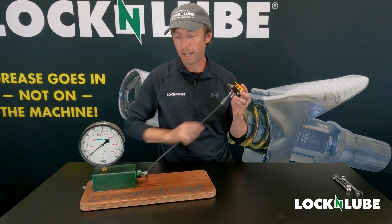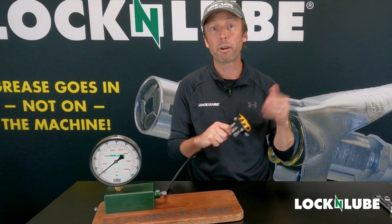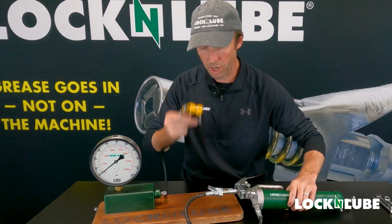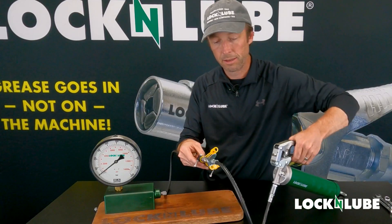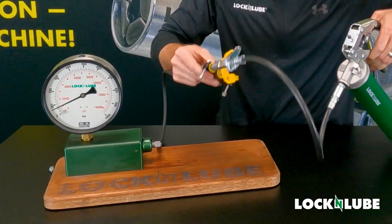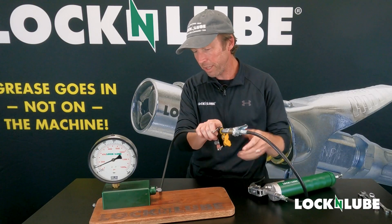Now we have our manifold block connected all the way over to our pressure gauge with our new grease line, our elbow adapter, and our grease fittings on the top. Let me grab my grease gun and then we will be able to test this out. We've got our grease fitting here out in the open — we'll start putting a little grease in. And there we go — we're at a thousand PSI. With this awkward grip, that's about all I'm going to be able to do. Got it up to 100 bar, just shy of 2000 PSI. Everything's holding just fine, it looks great.